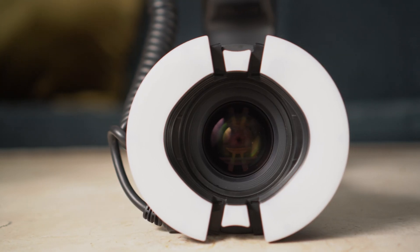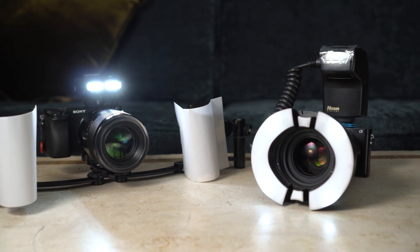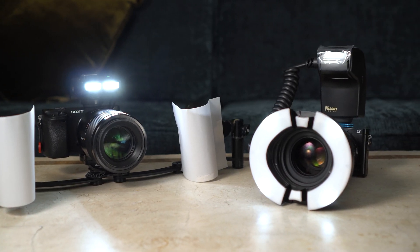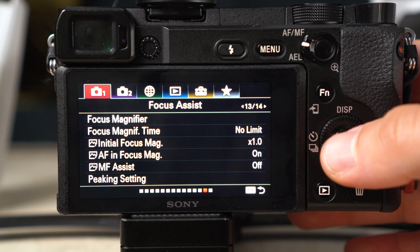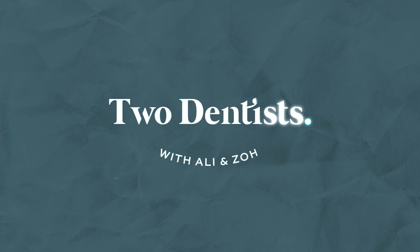Welcome back to another video on dental photography. Since we released our three-part photography series, we've had a lot of questions about using mirrorless cameras for dental photography. In this video I'm going to talk you through a budget setup and an advanced setup, all the settings you need for your mirrorless cameras and the flashes. Let's get into it.